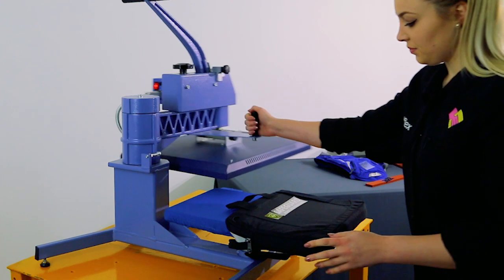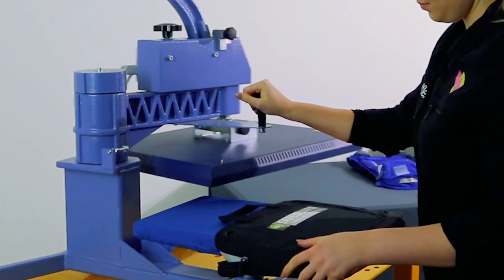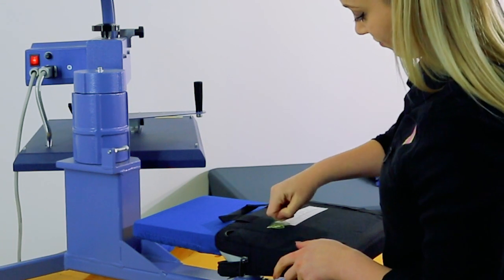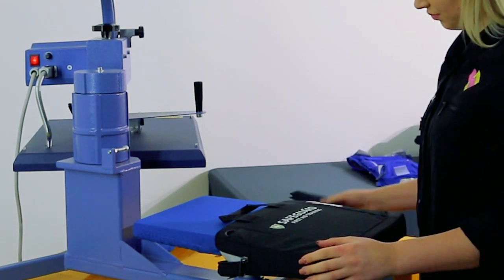This case is 100% polyester with a DWR treatment. We've used print pearl and cut nylon for the transfer, as both vinyls have an adhesive that is designed to bond to fabrics with water resistant treatments.